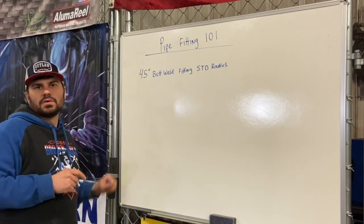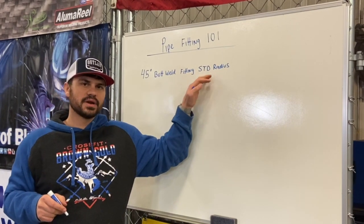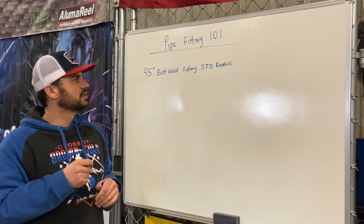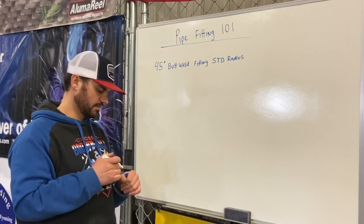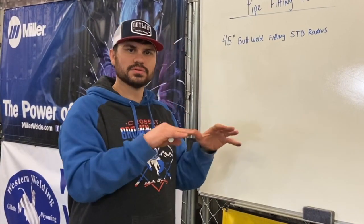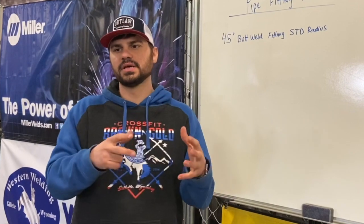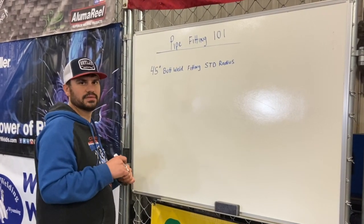What I've written on the board is: 45 degree butt weld fitting, standard radius. The reason we're going over that is because that's the most common 45 you're going to see in the field. There are thousands of different fittings out there, and one of the things we're going to do here at Western Welding Academy is teach you about the most common ones. If you've got the basics — learn the takeoffs for the most common fittings — it's going to be easier to assimilate that information to more uncommon fittings.